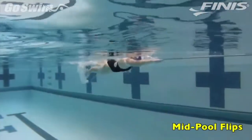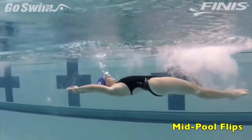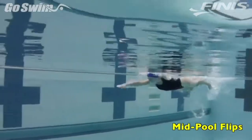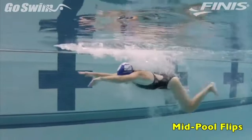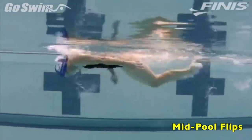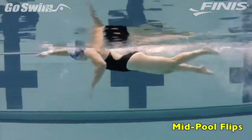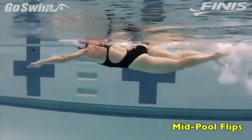How to do it? Start by swimming freestyle and simply doing a flip in the middle of the pool. This is just to build an awareness of turning without the wall. Now, focus on staying in the tightest tuck possible and with that tuck, allow your body to spin further than normal, all the way around. The goal for the swimmers will be to do 3-4 of these in a 25 swim.